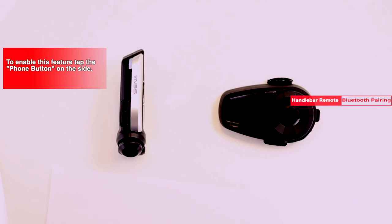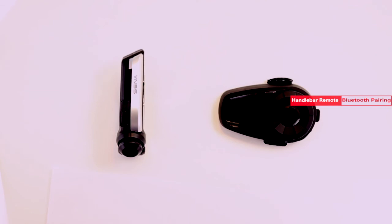After you enable your remote control pairing, just wait for one moment and it should connect. That's it. Thanks for watching. Ride safe and always ride connected.